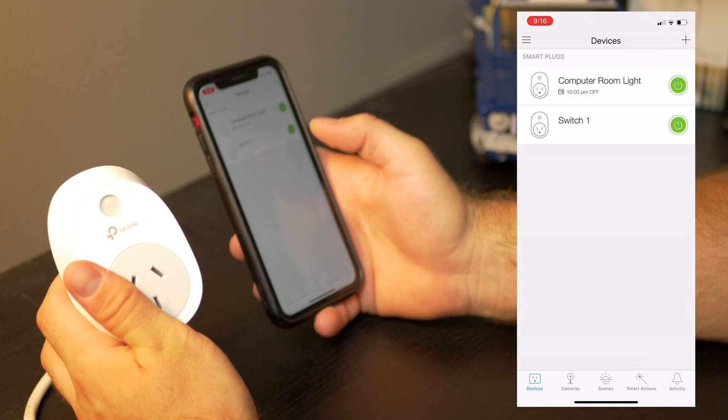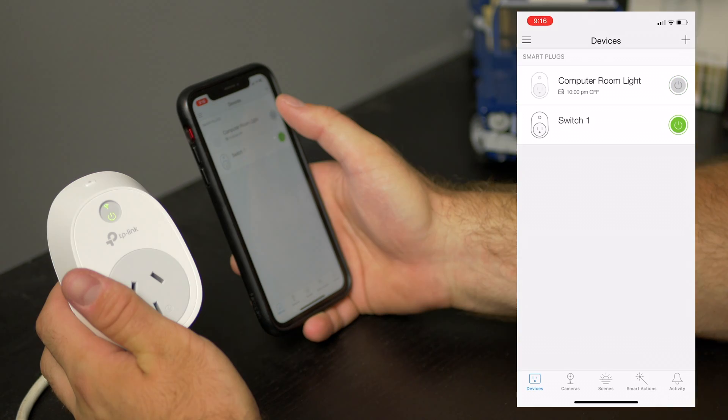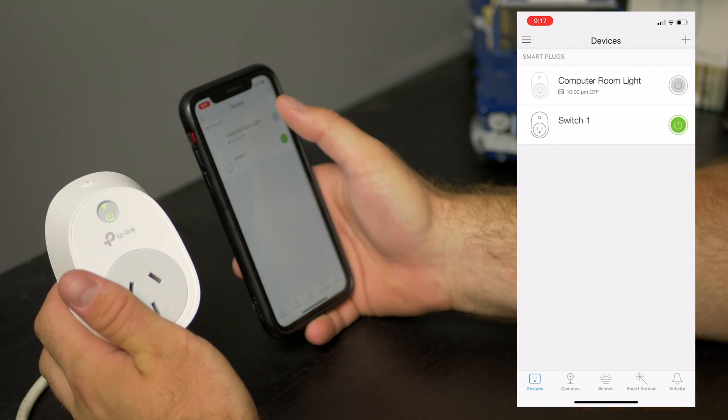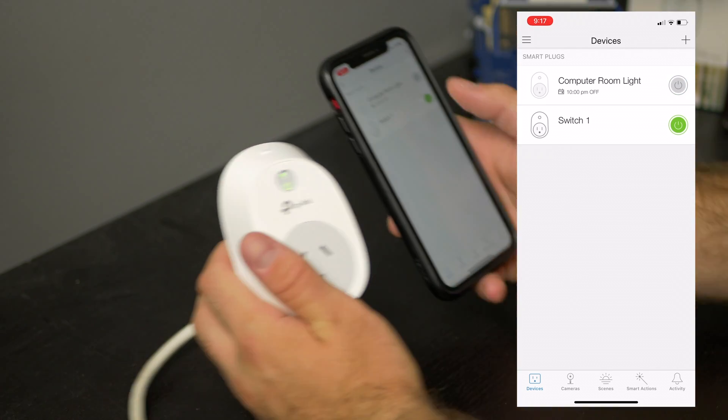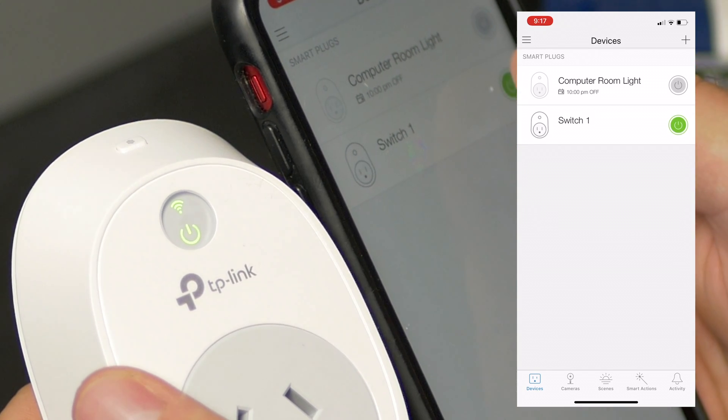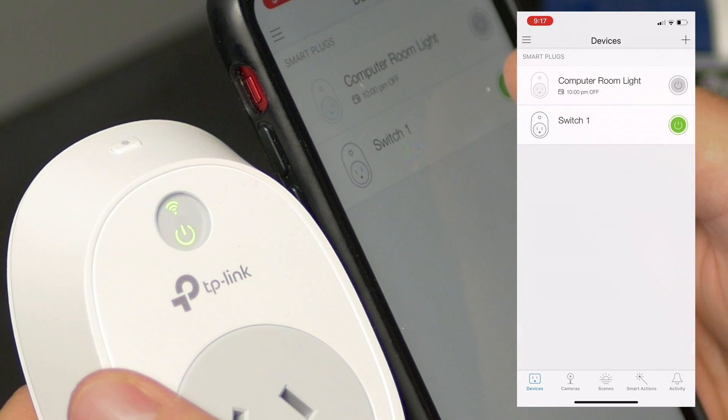For example, this is plugged into the light over here on the left and I'm going to tap off on the light. As you can see the light went off and on — off, on. And if you look at the light over here you can see that it turns off as I tap the button.